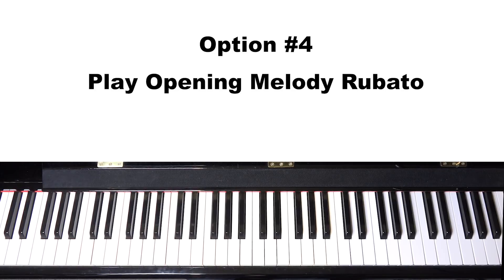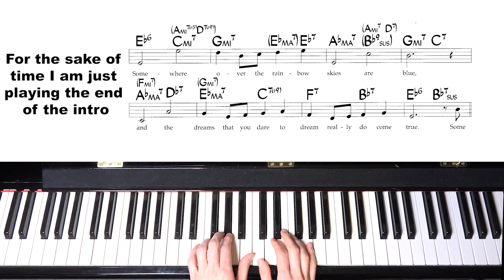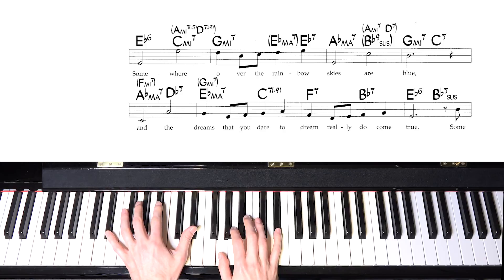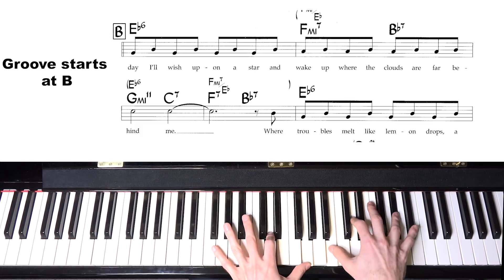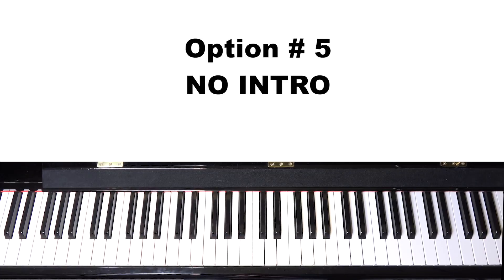Option number four is to play the A sections. This song's form goes A-A-B-A, so play the first two A sections in a ballad rubato format, then go into the rhythm you choose from section B. And number five is absolutely no intro at all — just start right on the tune.